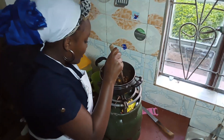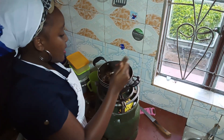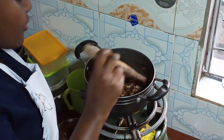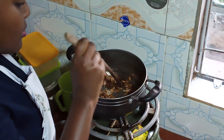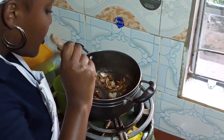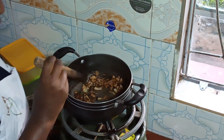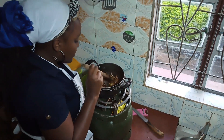Keep turning the onion to avoid it from burning and also to cook well on both sides. As you can see, it's already brown, but I want it to be golden brown, so I'm just going to keep on turning it.